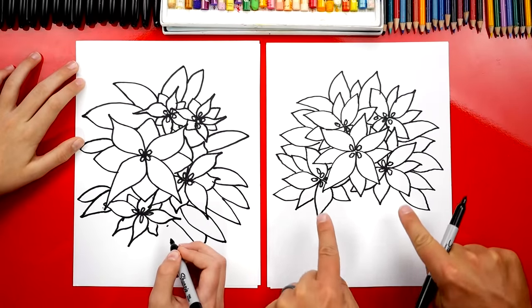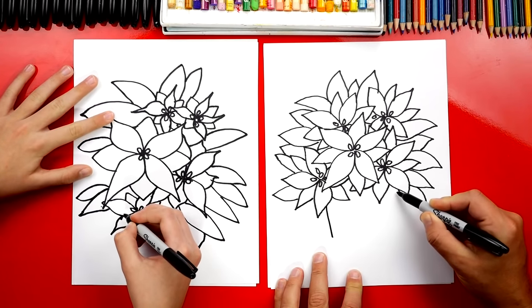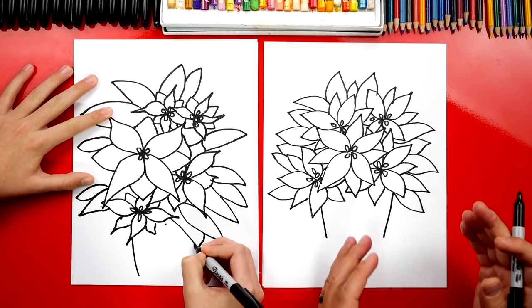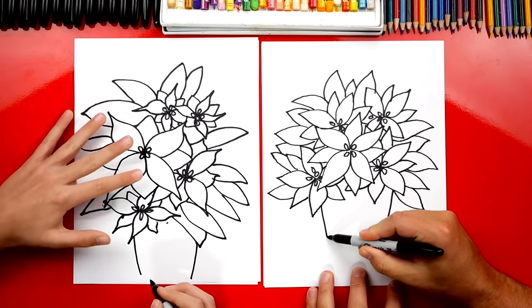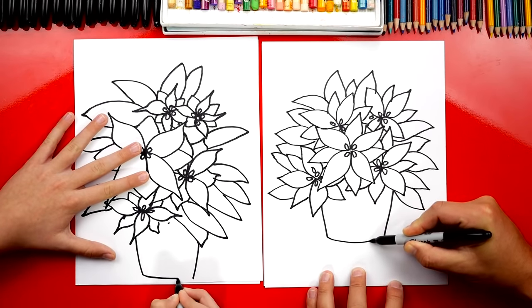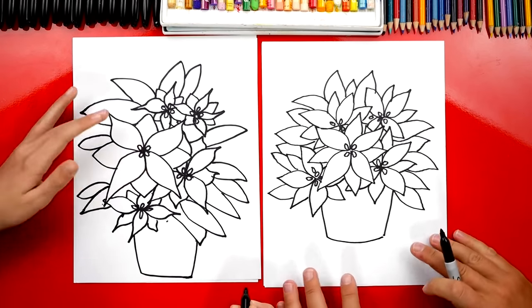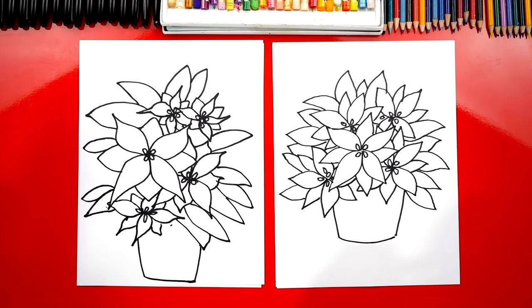Next let's draw the pot that our poinsettia is planted in. I'm going to draw a diagonal line that comes down on the left and also on the right, coming towards each other at the very bottom. Now let's connect the two lines at the bottom with a curved line so that it looks more 3D. We finished drawing our poinsettia — it looks really cool!